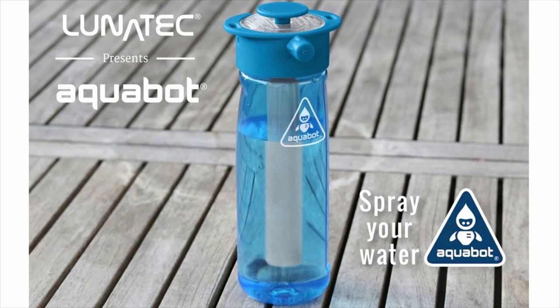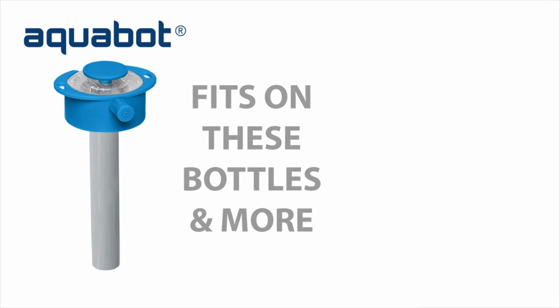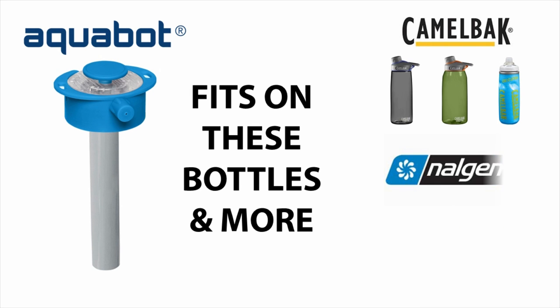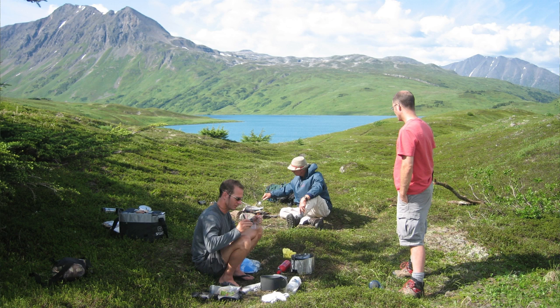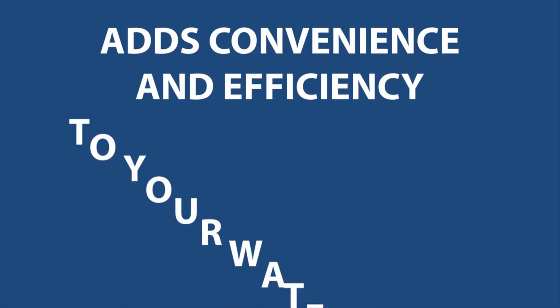Hi, I'm Nick, founder of Lunatech and creator of Aquabot. I was on a backpacking trip a few years ago with some family that came up with the idea for Aquabot. We were just tired of boiling water all the time and wanted our water bottles to work more efficiently.